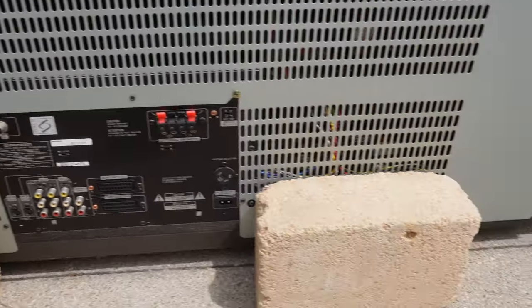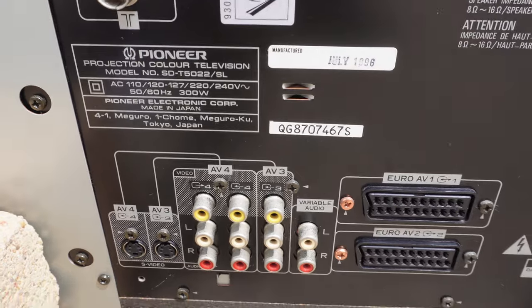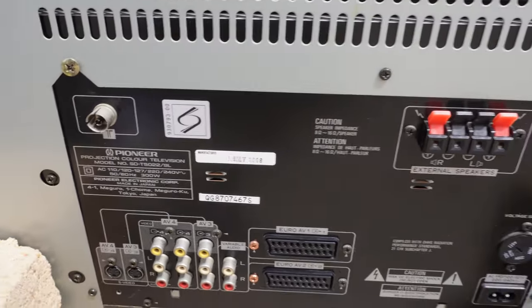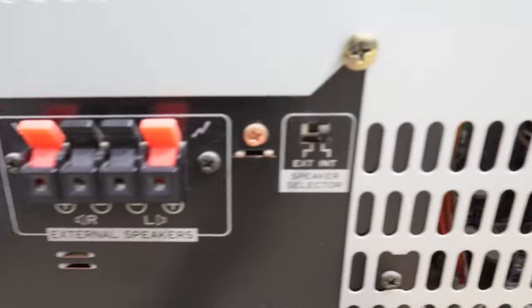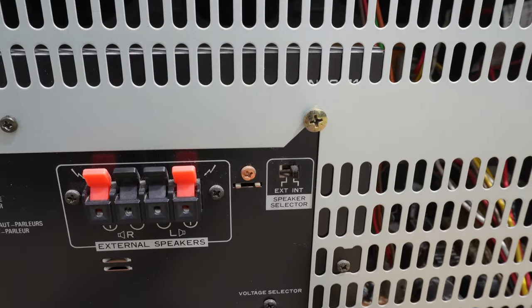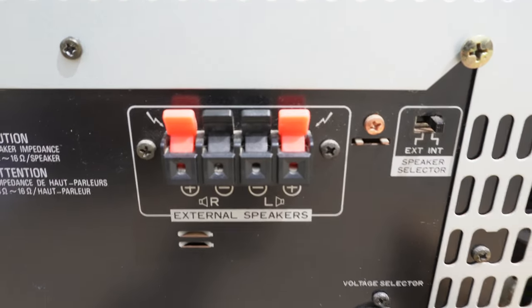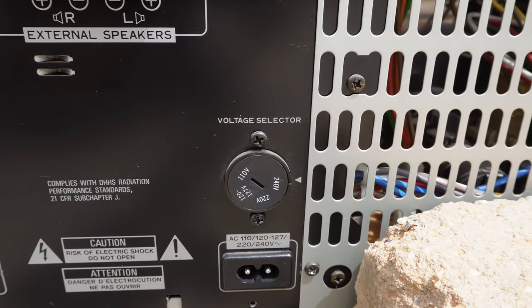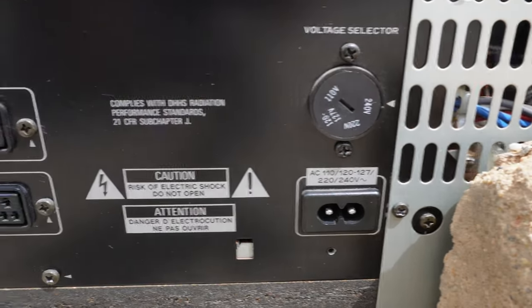The bricks are simply here to hold the TV in place so it doesn't roll down this sloping driveway. Pioneer call it projection colour television. I class it as a television because it has the aerial port and it doesn't have any expansion capabilities, BNC connectors, or multi-scan abilities. Up in the top right corner we can select between internal and external speakers. There are connectors just like on the back of an amp. We have a voltage selector that can be rotated to 240, 220, 127 to 120, and 110. Figure 8 power slot — very handy.